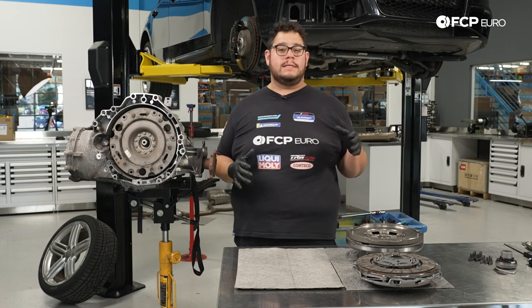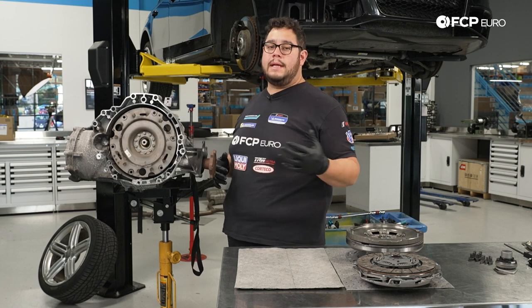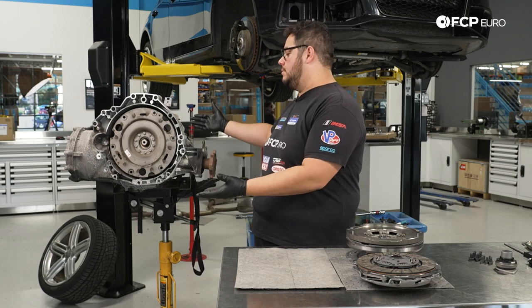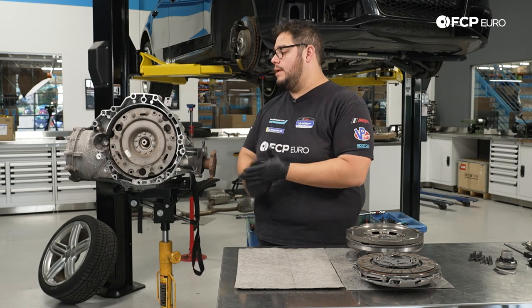One very important thing to know before we continue: the clutch module itself is pretty heavy, so depending on what kind of surface you're working on, when you do remove that, the transmission is going to want to tilt back, so just make sure it's secured wherever you're working on it.